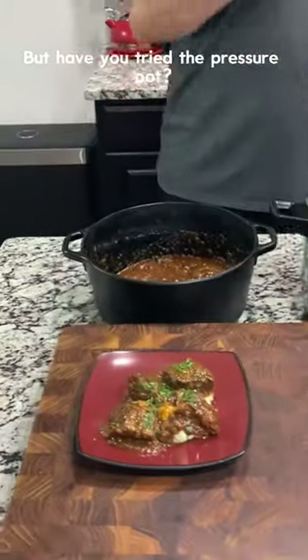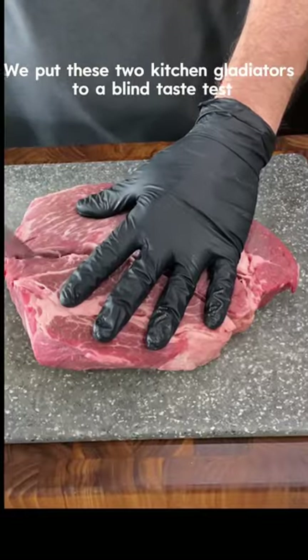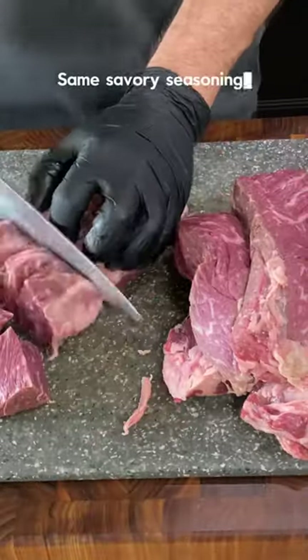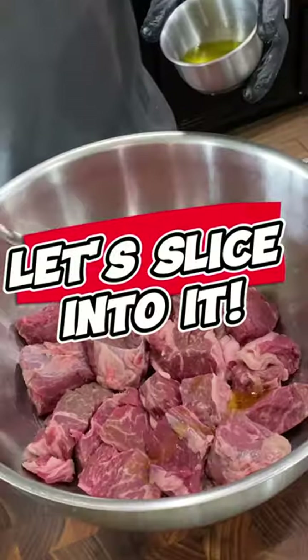You've mastered the dutch oven, but have you tried the pressure pot? We put these two kitchen gladiators to a blind taste test — same chuck roast, same savory seasonings, two different cooking methods. Let's slice into it.